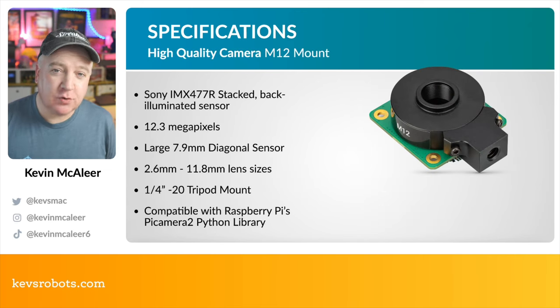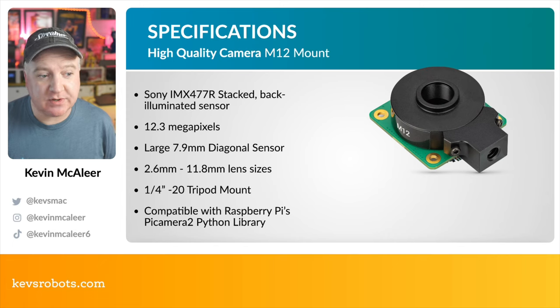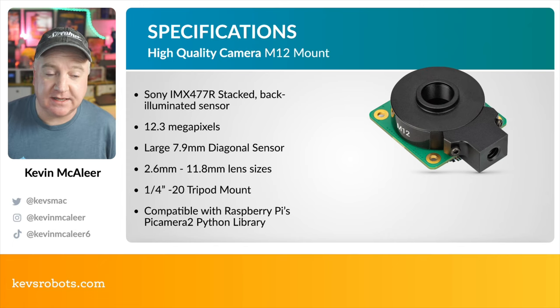The new high quality camera is the M12 mount. It features the Sony IMX477R stacked back-illuminated sensor at 12.3 megapixels — even more pixels than the camera modules we just looked at. It has a large 7.9mm diagonal sensor and accepts different lens sizes, ranging from 2.6mm to 11.8mm — note that lenses are not included and must be purchased separately. It also has an integrated quarter-inch tripod mount.